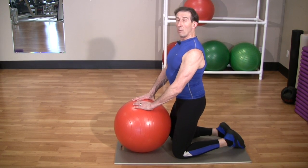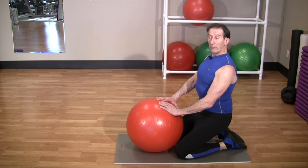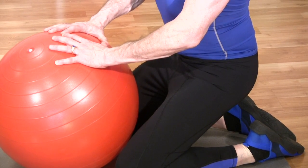Now very slowly roll your hips back, keep the body upright until your hips come almost down to the heel. Hold that position — one, two, three, and release.